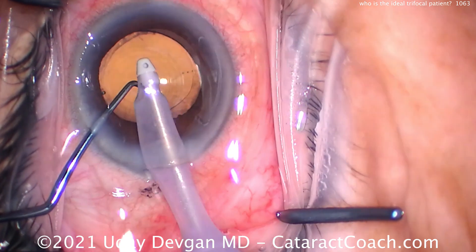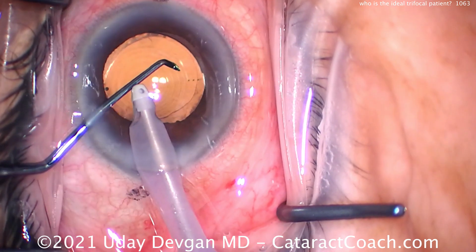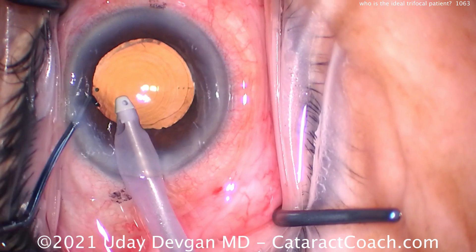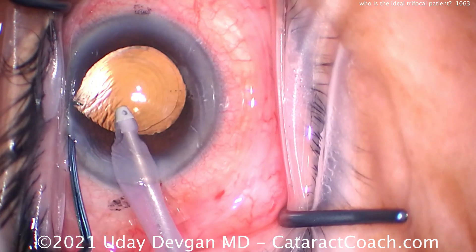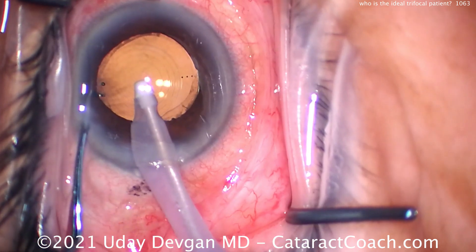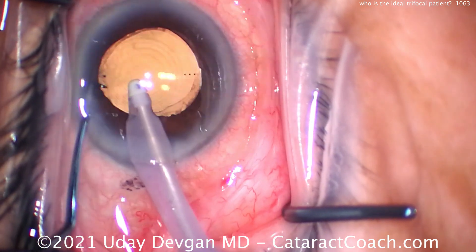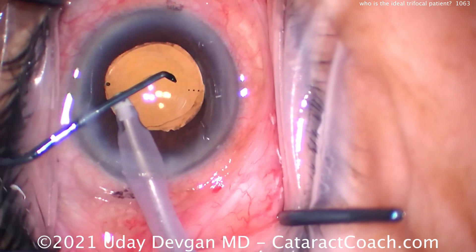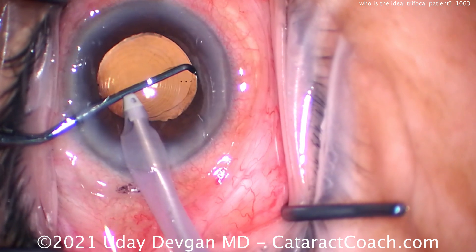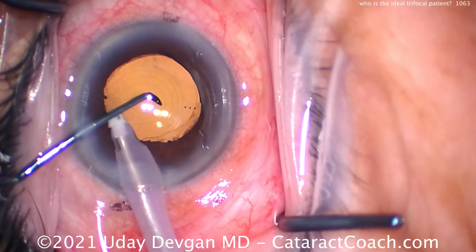The patient is also accepting of nighttime glare and halos. Sometimes we tell patients: no rings at night means no reading ability — if you want the reading ability, you have to tolerate the rings at night. By explaining it that simply, patients can remember it. The last thing is being very careful about angle alpha and angle kappa, and in this patient both are very reasonable.